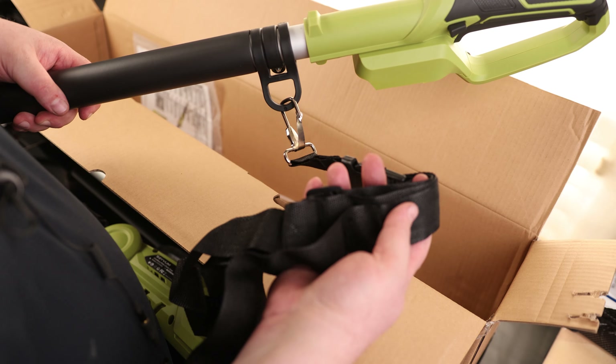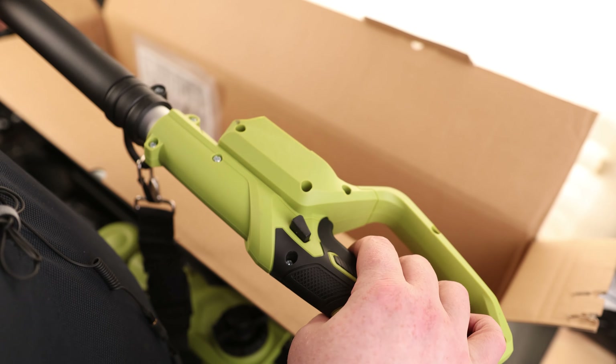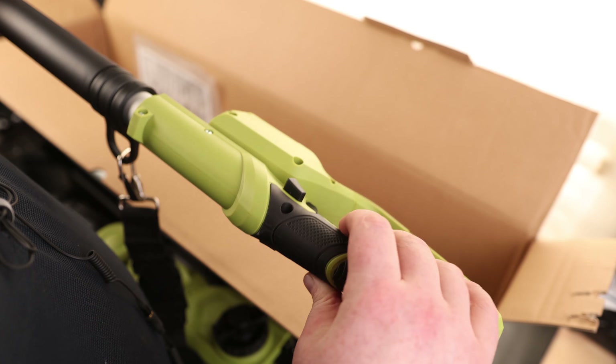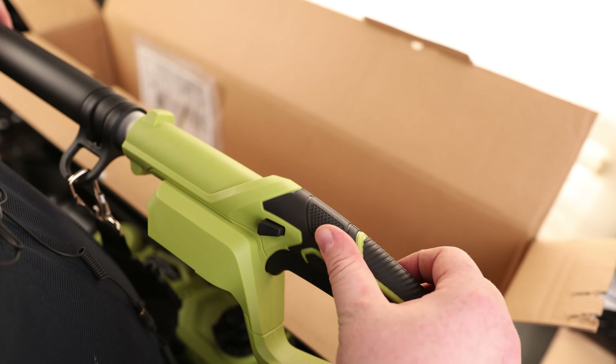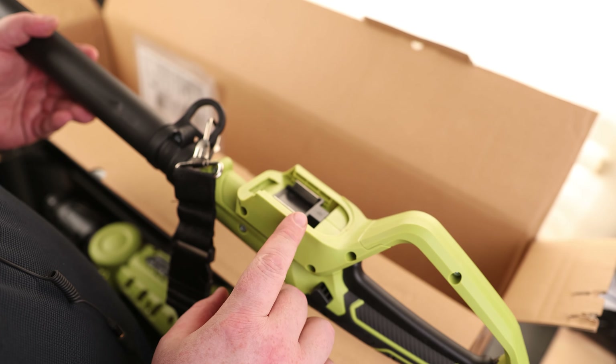We've got a tether point and a strap, so if you need to climb a tree you can have this thing hanging off you. It has a lock as well as a trigger — you have to press the lock first, then you can pull the trigger. That is ambidextrous; it's got it on both sides. There's a very nice rubber grip and a very large trigger. The battery compartment is right here on the bottom of the handle.